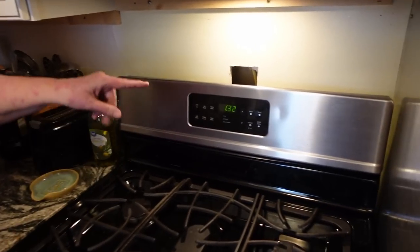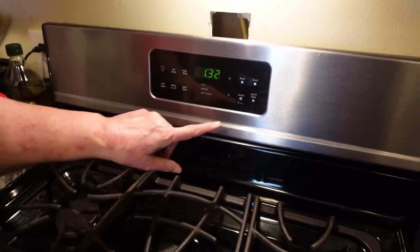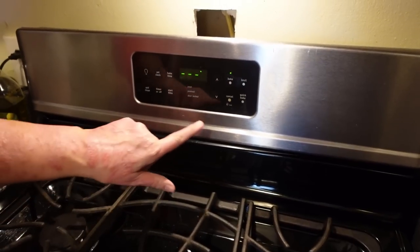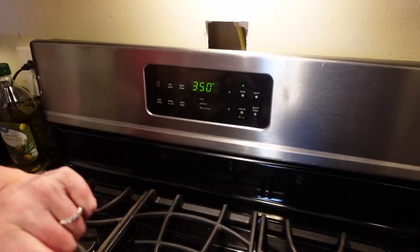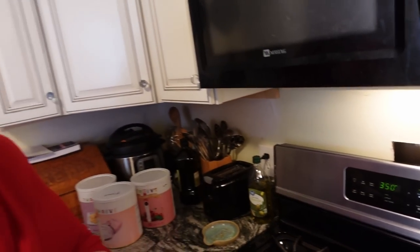Now before we start actually mixing the brownies I want to get my oven turned on and preheating. Yes, there is a hole in the wall — this kitchen is not done yet, it will be. Bake at 350 and it'll preheat and let me know when it's heated. I love this stove!